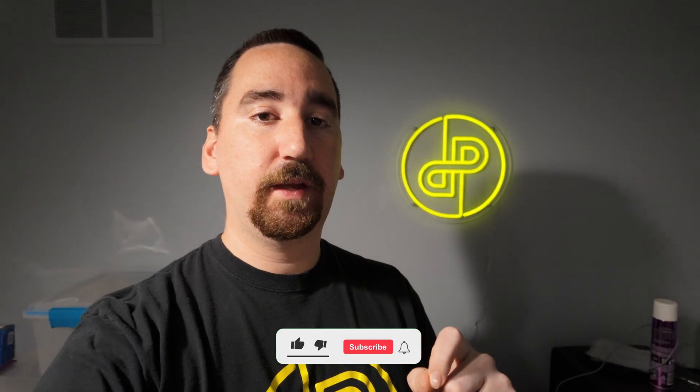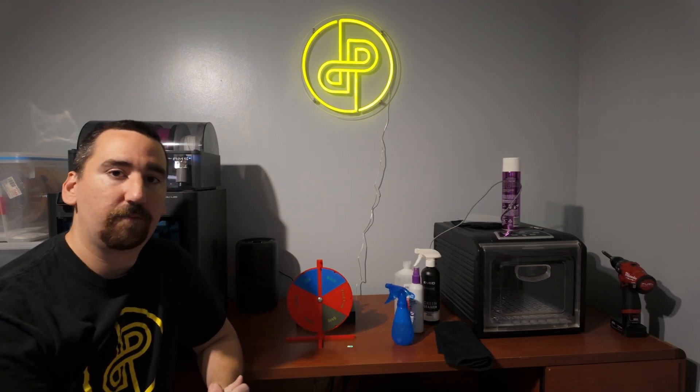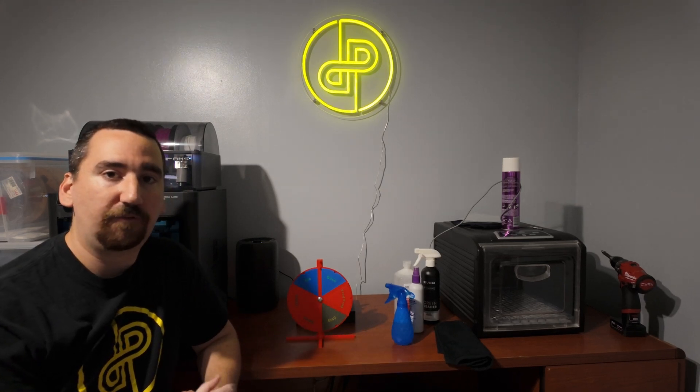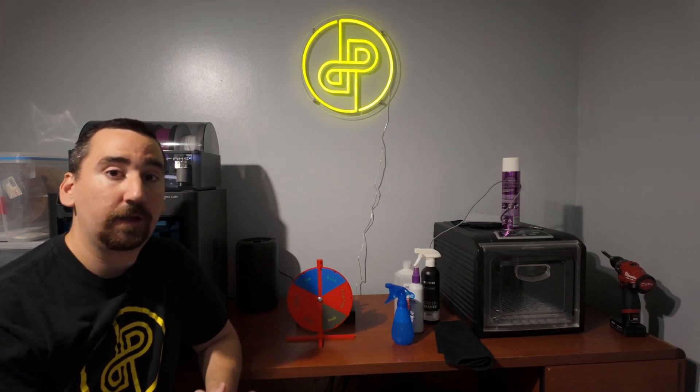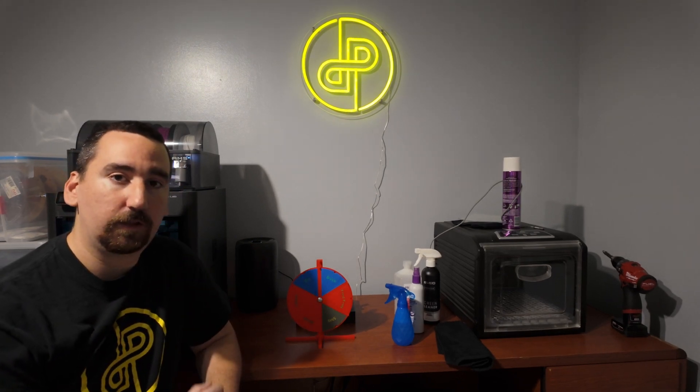If you could take a second, do me a favor — like the video and subscribe to the channel for more 3D printing content and other shenanigans. This is the mystery round: we use a wheel to find a fun model to print out of this filament. If you have any fun models in mind, leave a link in the comments below and I'll add it to the wheel.